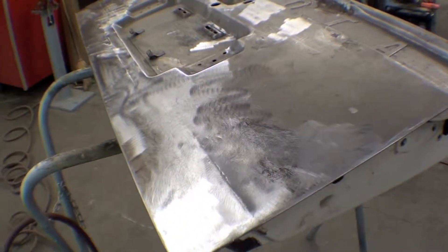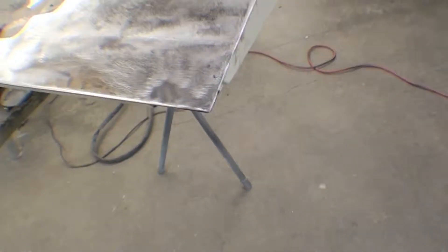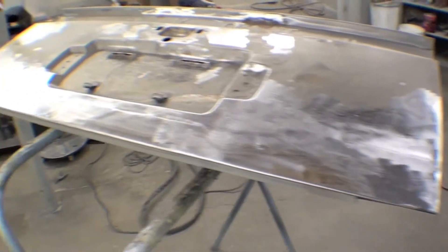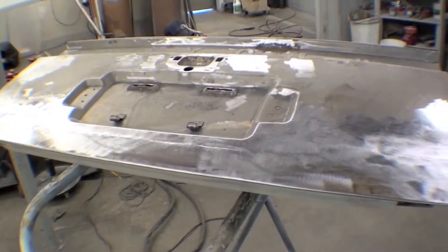Then we'll go forward on bodywork. Obviously, we test fit it back on the truck to make sure all our corners are perfectly square and fitting the truck correctly. Then it'll go forward into bodywork. Looking pretty good though — a little bit more metal finishing and we'll be done with it.